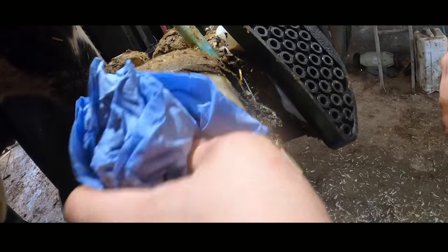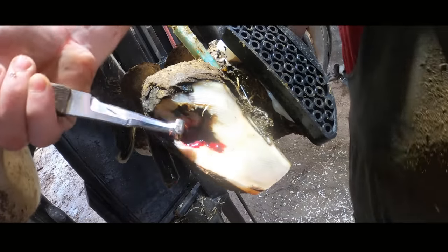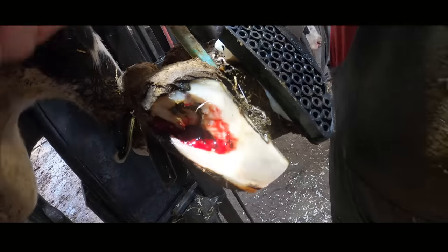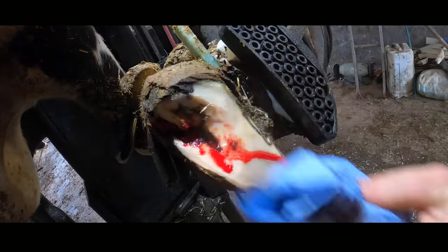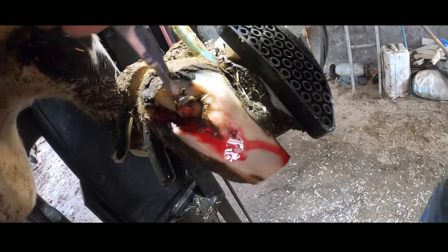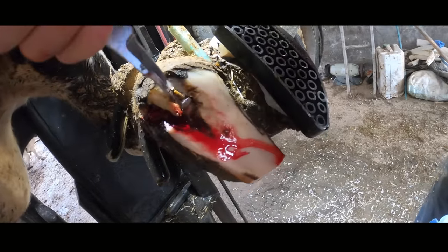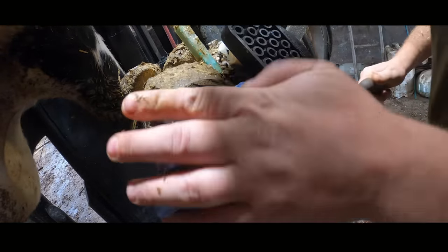Throughout the process you're about to watch, you're going to see a substantial amount of blood. That blood was actually already beginning to form as soon as I cleaned away the manure from the lesion, but I do my very, very best not to cut into any live flesh or tissue whatsoever. Working on an area like this, you're going to aggravate the lesion slightly and that is what's causing the blood.